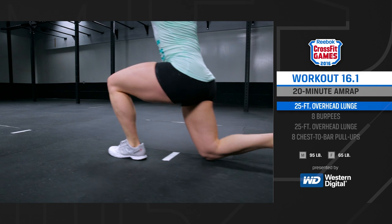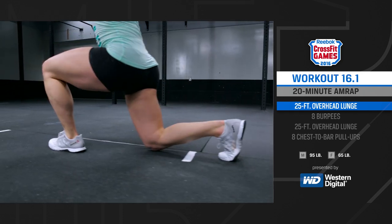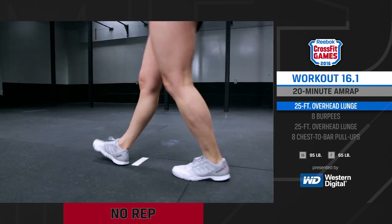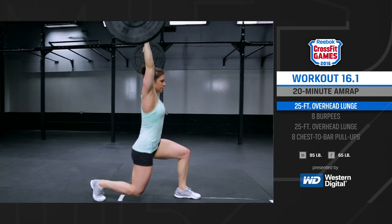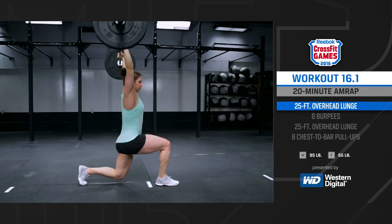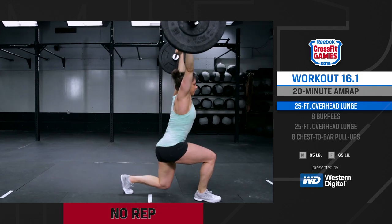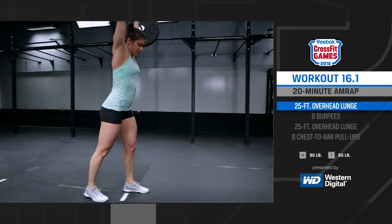On each lunge, the trailing knee must touch the ground at the bottom. If the knee does not touch the ground, the barbell will need to be brought backwards to the previous five-foot marker. At the top of each step, the athlete must stand with the hips and knees fully extended. If the next step is initiated before fully standing up, the barbell will need to be brought backwards to the previous five-foot marker.